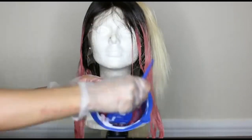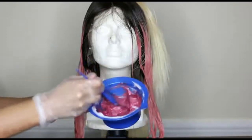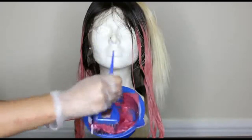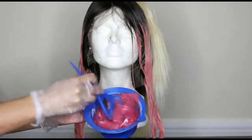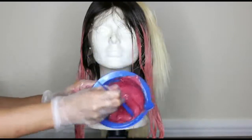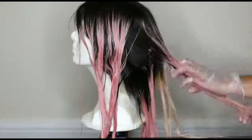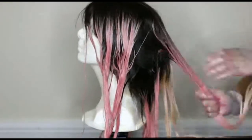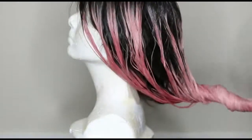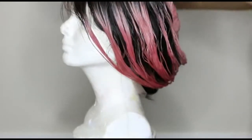It's actually going to create more product to work with and it's going to be a lot easier to saturate the hair. When I'm done applying the color I just clip the hair up and allow it to sit.